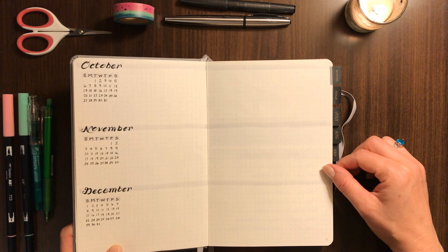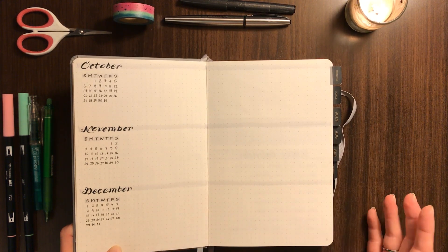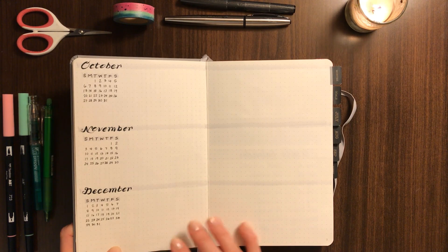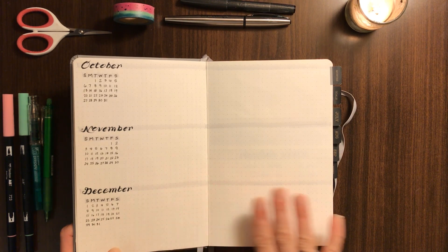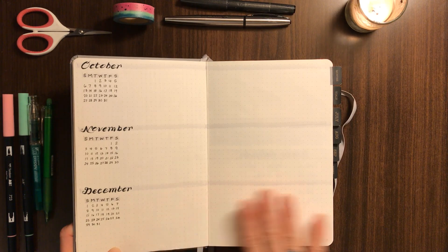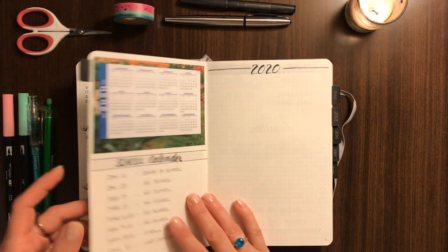Then I go into my future log. Because I'm setting up a monthly page for the three months in each notebook, I only need the following months for the remaining part of the year — so just the fourth quarter months are listed here. I run out of space a lot of times especially as we get into the second half of the year when our family schedule and family business are busier, so having additional space will work out nicely.